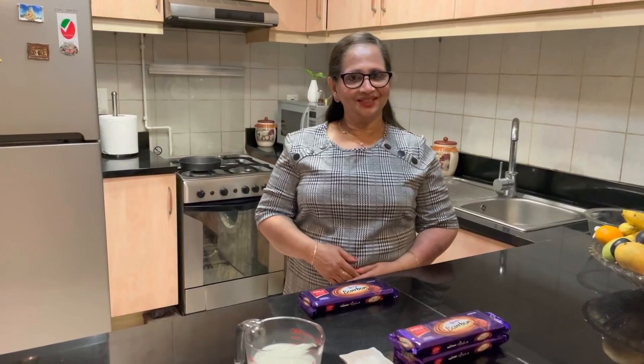Welcome to Elizabeth World. What I'm going to do is make a chocolate cake.